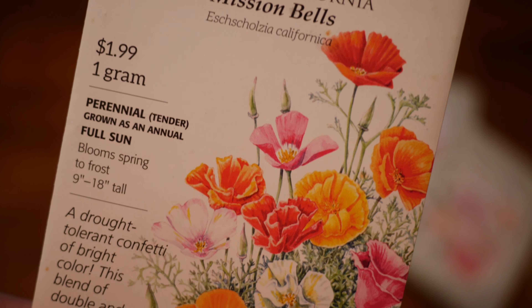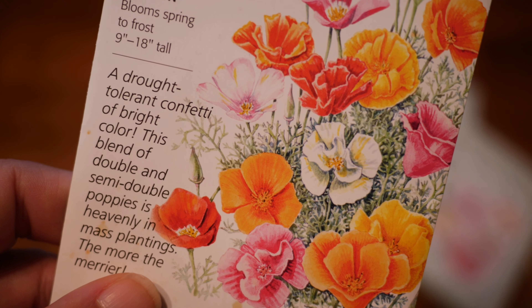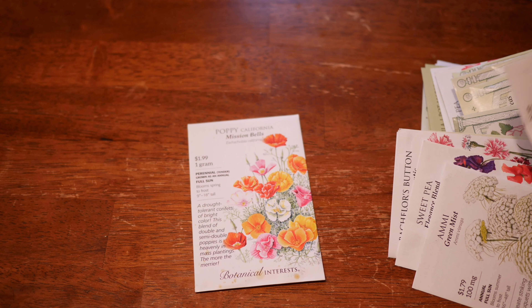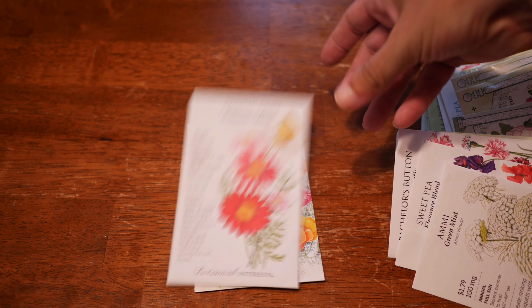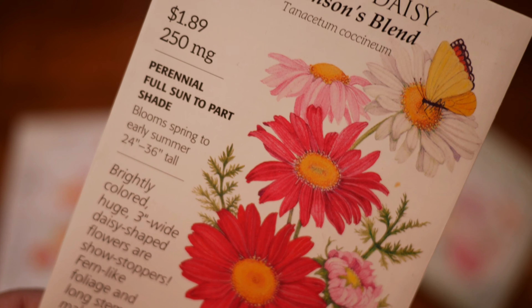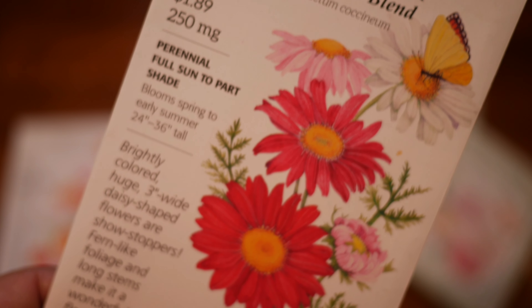The first thing I am going to be growing this year, or attempting to grow, are California poppies — this is the Mission Bells variety. This is a first for me; I've never grown California poppies before. I've grown plenty of poppies in the past, so hopefully we'll have some luck with these. I'm also attempting to grow, for I think the second time, Robinson's Blend Painted Daisies.